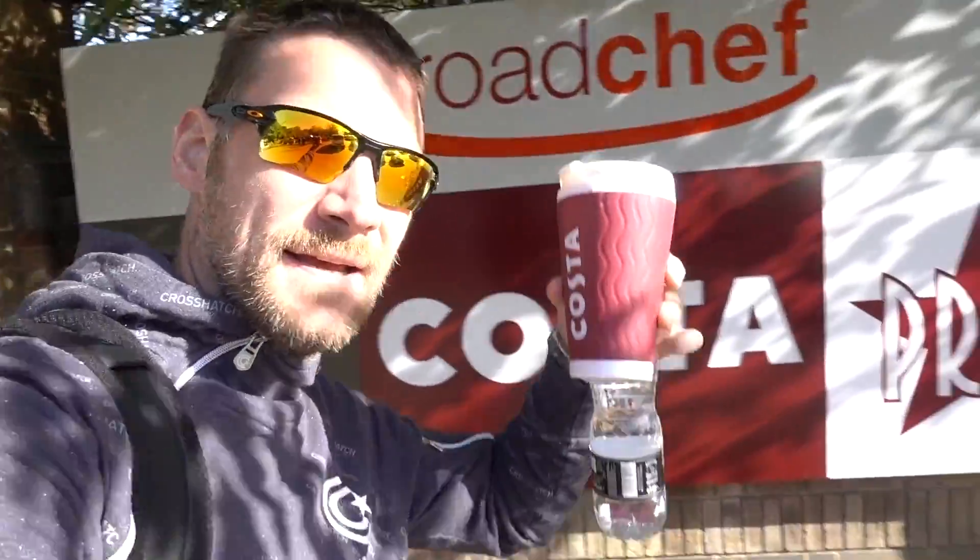I'm going to leave this CHAdeMO to do its thing. Coffee time. Okay, coffee in hand.